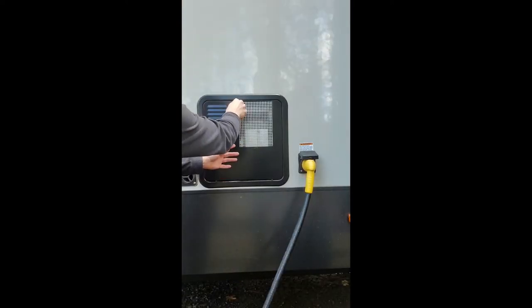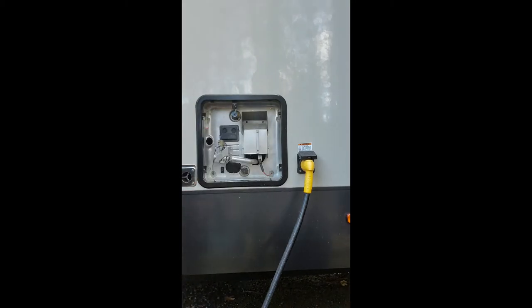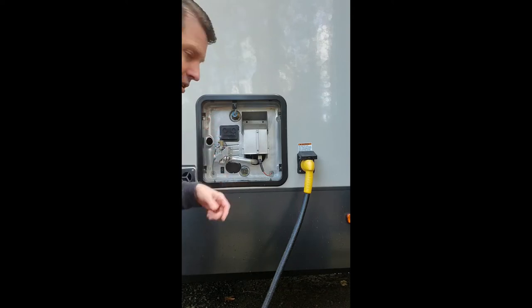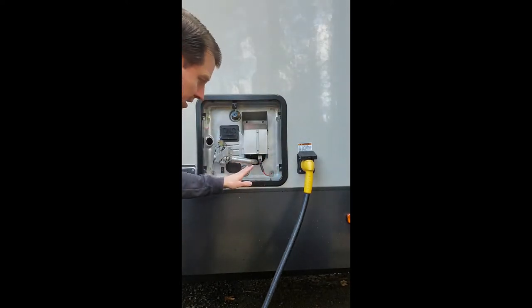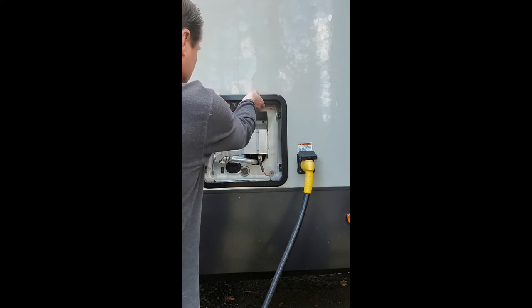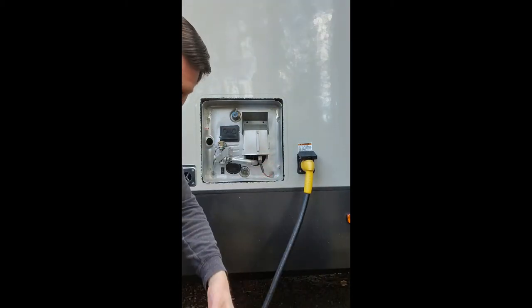Here we go — I'm just going to go ahead and take this off, turn that, and then just kind of lift it just like that. I've already disconnected the gas line and the water lines from the inside. This flange has silicone in it, and on the outside I took a utility knife, being careful not to scratch anything, and got it loose. Now I should be able to pop this off — just like that — and there it is.